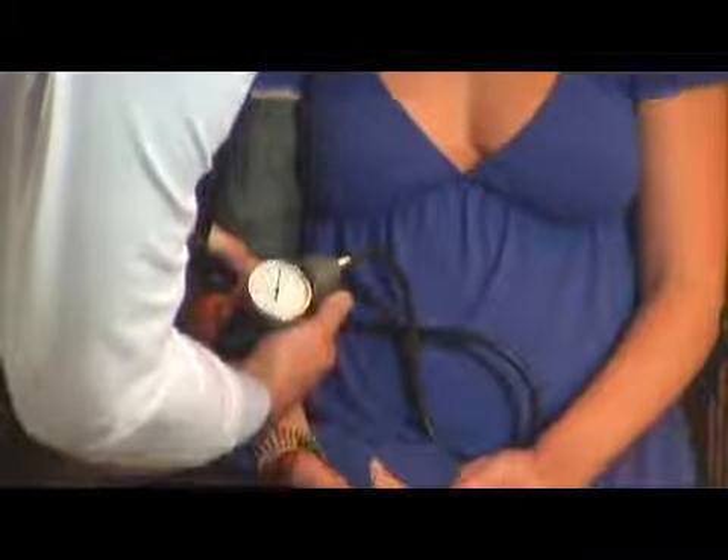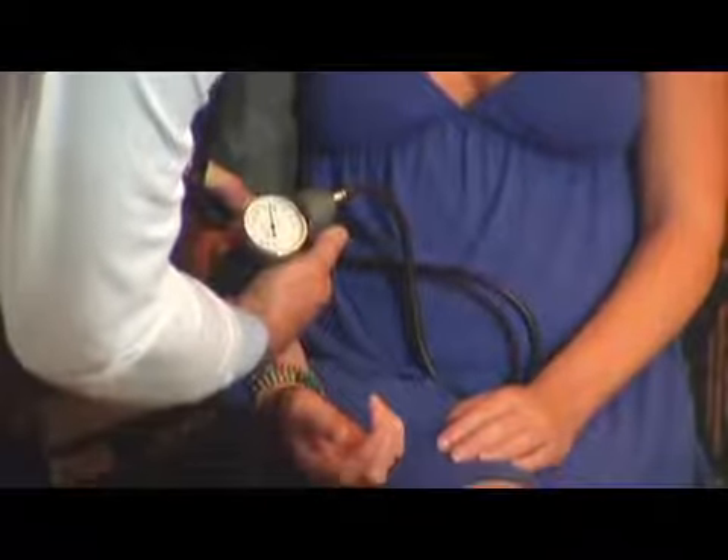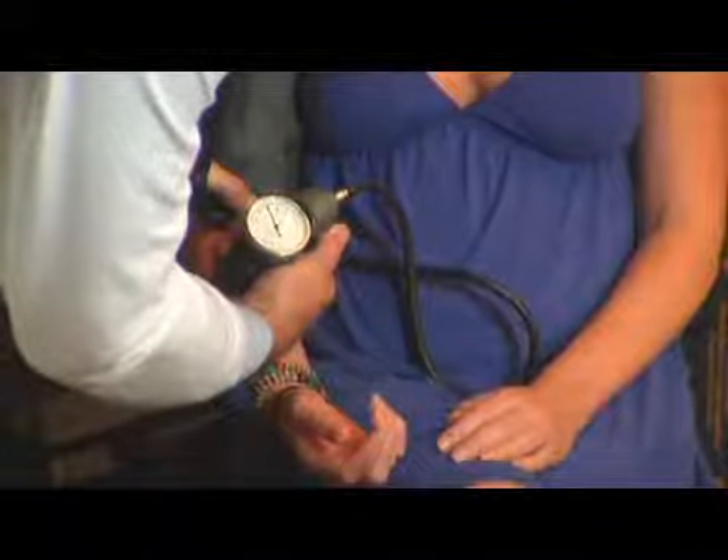A lot of times in the medical profession, we refer to the white coat effect. Patients come in and they're nervous for being at the doctor's office — they see the white coat and their blood pressure goes up. So we wait 10, 15, 20 minutes, talk to them, relax them, get things off their mind, make them comfortable, and then recheck it. Usually it has come down within 10 to 15 minutes.